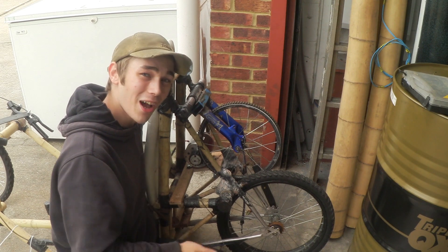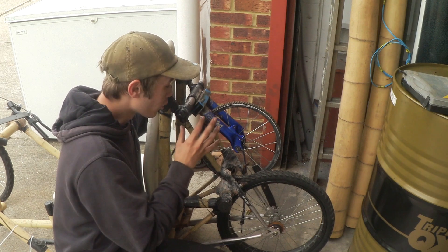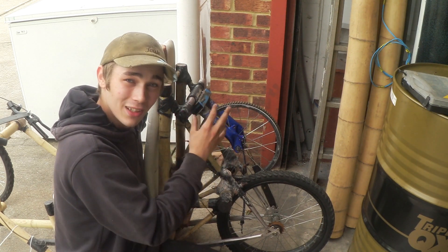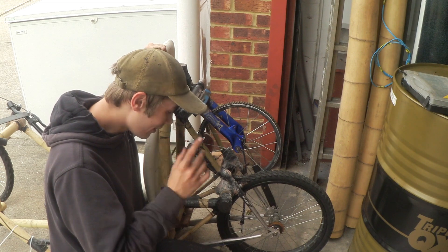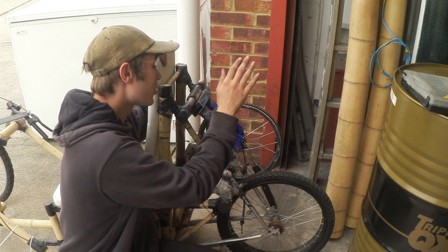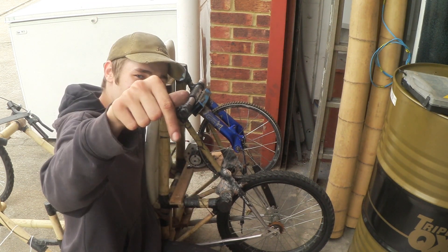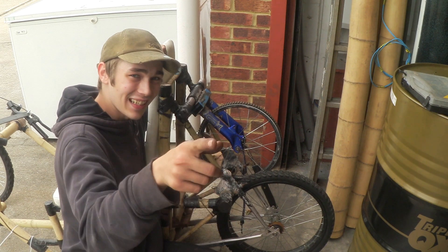That was just awesome — going up and down the car park with no worries. This drive system is pure awesome; it's very steampunk slash Victorian, a little bit crazy, which I absolutely love. I'm definitely thinking about reusing this drive system in something else, and rebuilding this as a quad using steel. Anyway, if you have any questions put them in the comments, hope you have a great day, and I'll see you later.